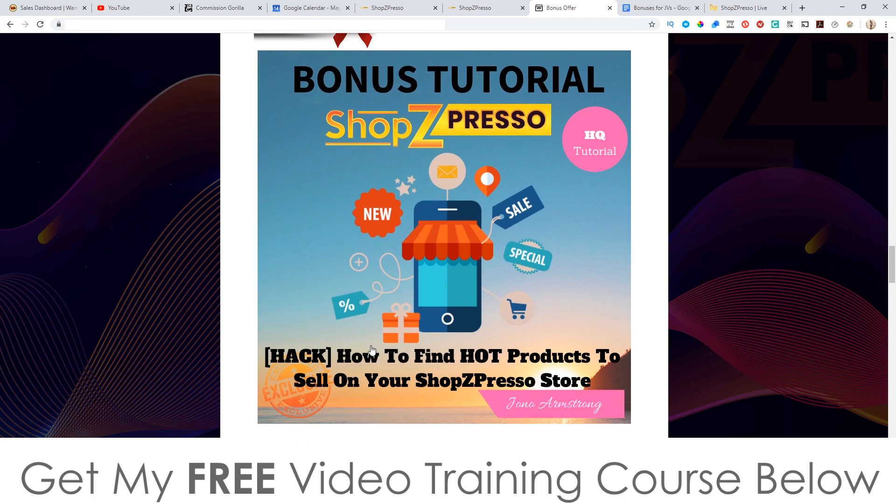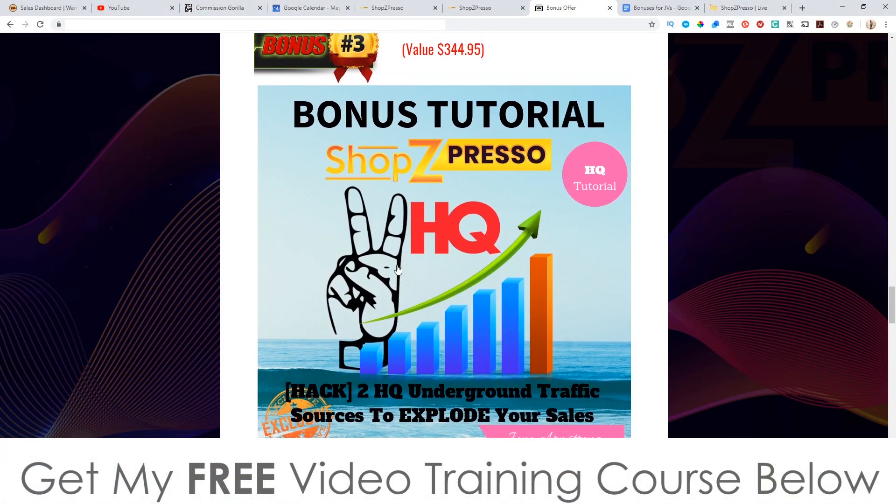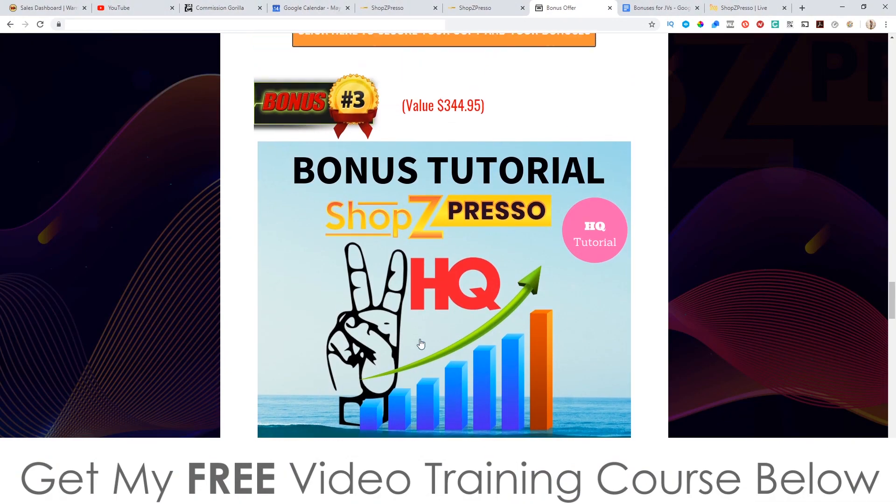Bonus number two: I'm going to show you how to find hot products to sell on your ShopZPresso store. Again, this is something not included in the training — you're going to be left to do this on your own unless you pick this up via me and get this bonus. I'm also going to show you two high-quality underground traffic sources to explode your sales with ShopZPresso. There is some traffic stuff inside ShopZPresso but it shows you how to use affiliate traffic, and that's not easy unless you're an established affiliate.